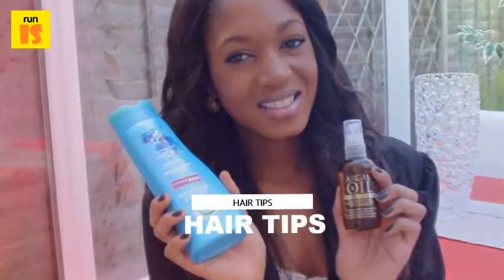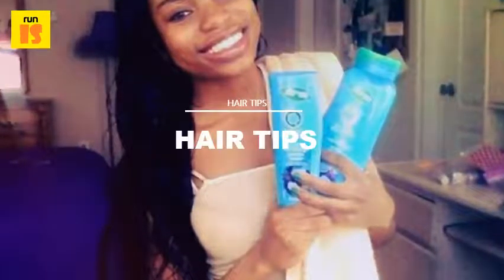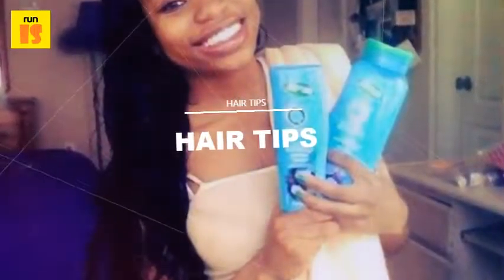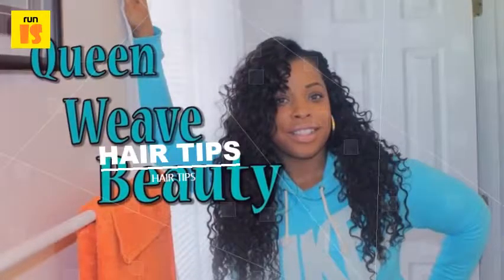Five: dry the hair. Dry the hair with a blow dryer, paying special attention to the weave tracks. Do not stop until all of the weave tracks are completely dry, as damp weave tracks invite mildew and unpleasant odors.